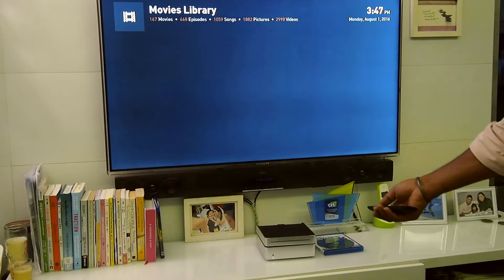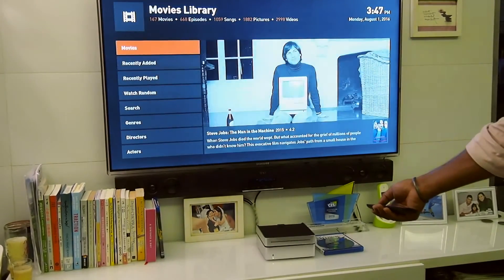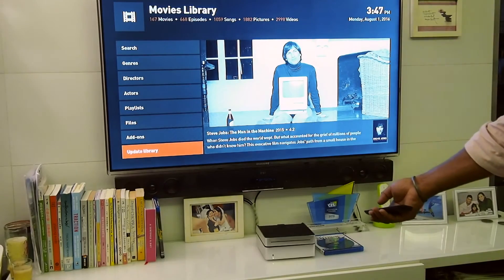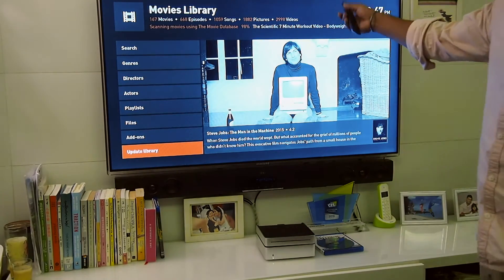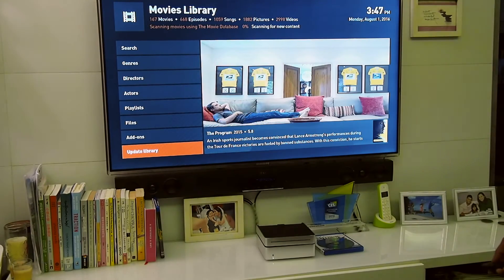Now once the disk is ripped, if you go to recently added you could see it there. Right now we haven't updated the library, so we'll go ahead and update the library and start scanning for new content. That should include the Blu-ray we just ripped.